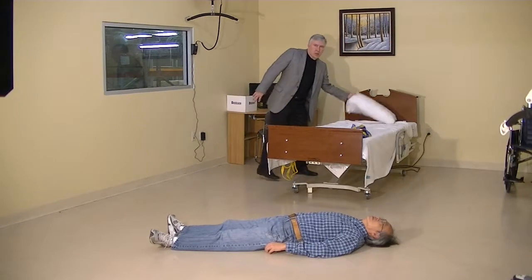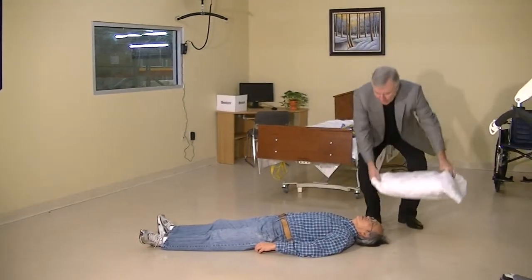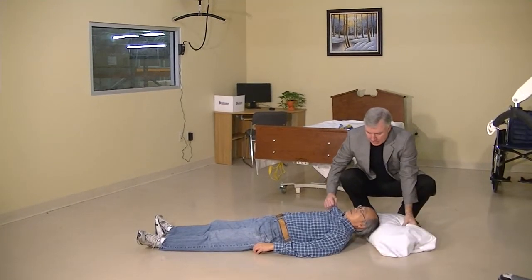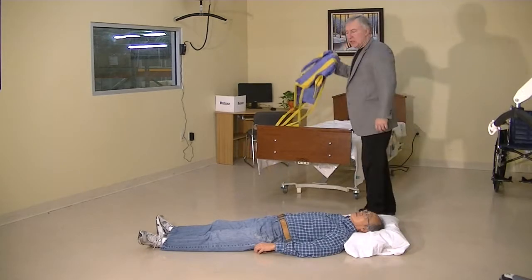So our patient is on the floor. The first thing we want to do is try and make the patient comfortable. Let's grab the pillow and put it under the patient's head so they can be supported and comfortable enough for us to take the time to apply the sling.